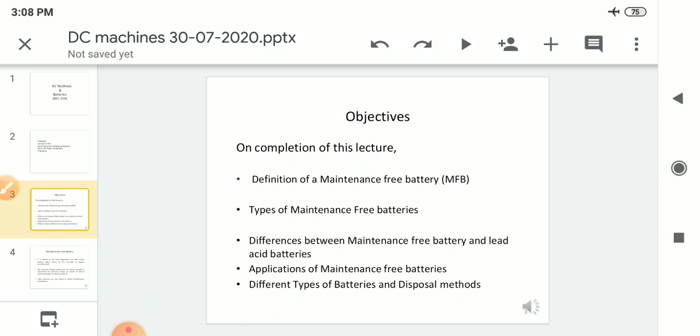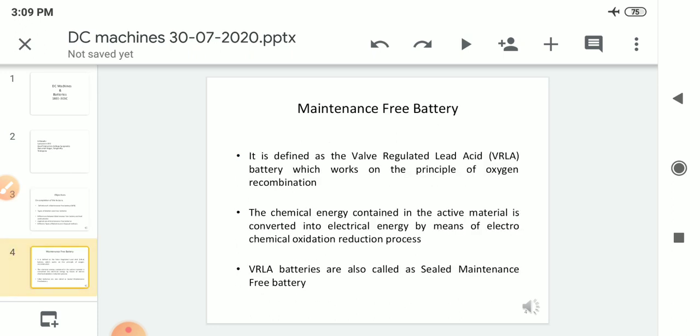In this lecture we will learn about the maintenance free battery and its types, and the difference between our previous topic — lead acid — and maintenance free battery. Let's see what is this maintenance free battery. Maintenance free battery means the battery which is completely sealed and works on recombination principle is called a maintenance free battery.